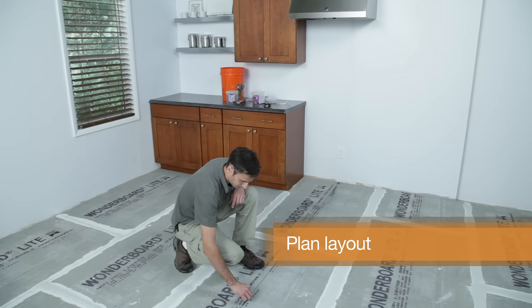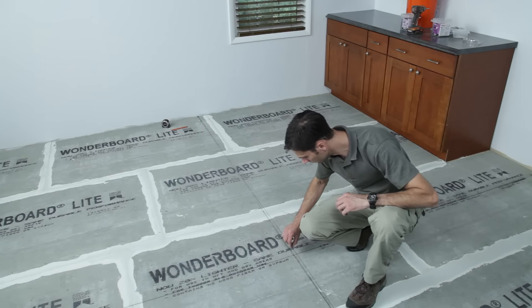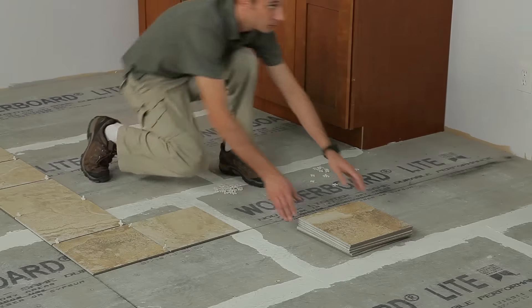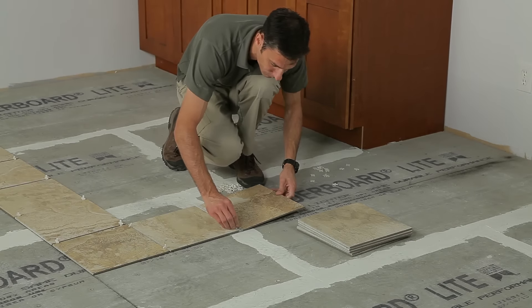Next, find the centre point of your room by snapping a chalk line in each direction, intersecting in the centre, and lay a single half row of tile outward in both directions, using spacers but without mortar, to ensure your finished work will be centred.